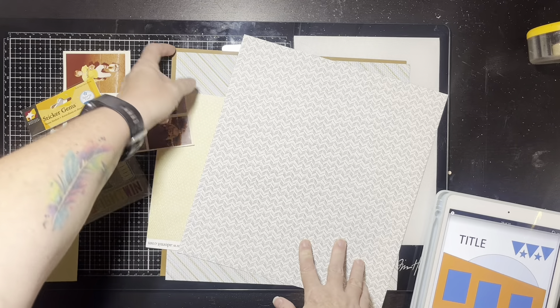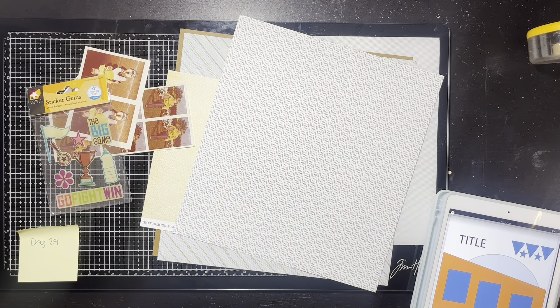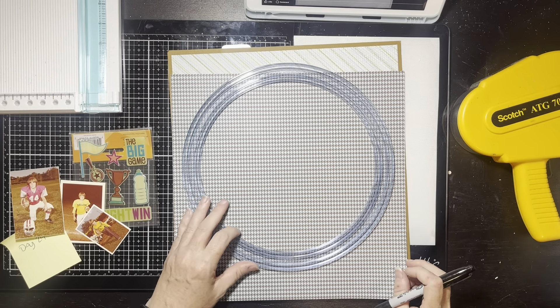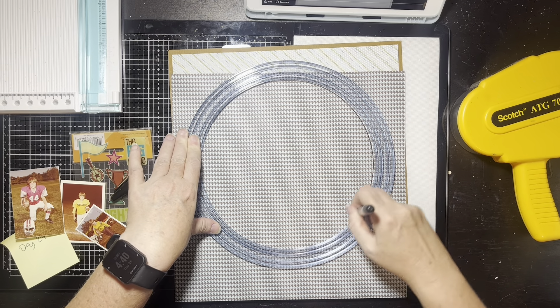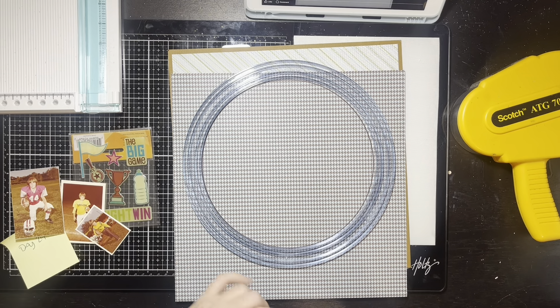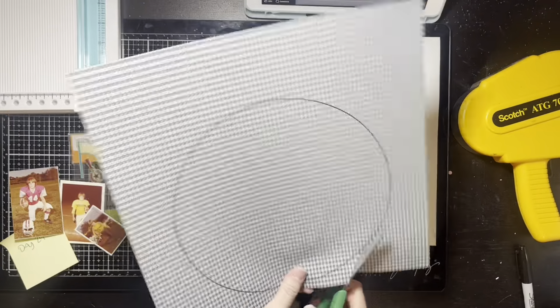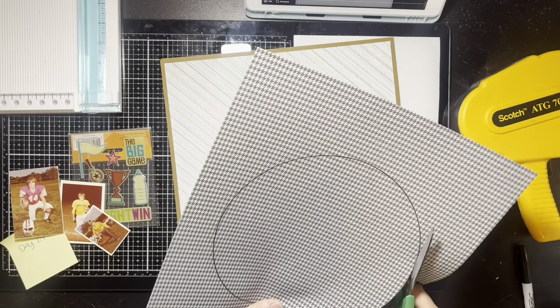I have these really, really old sticker gems — no idea where I got this from. The sad part is it says 'Sporty Girl' because it's got some pink on it, but I think I could still use it. I'll still have to get out a title and find some extra things, and I'm also going to get the brown so I can use it as the photo mat.